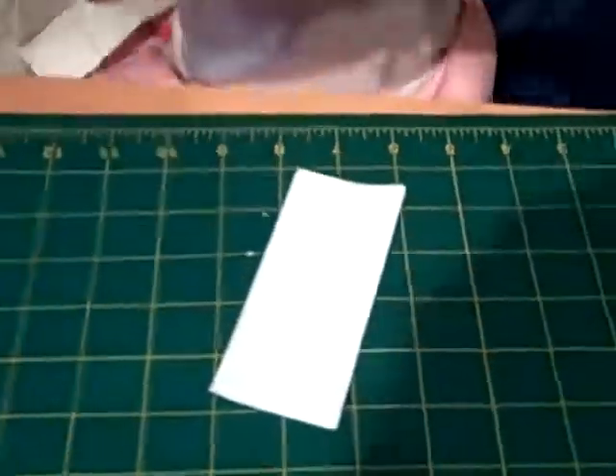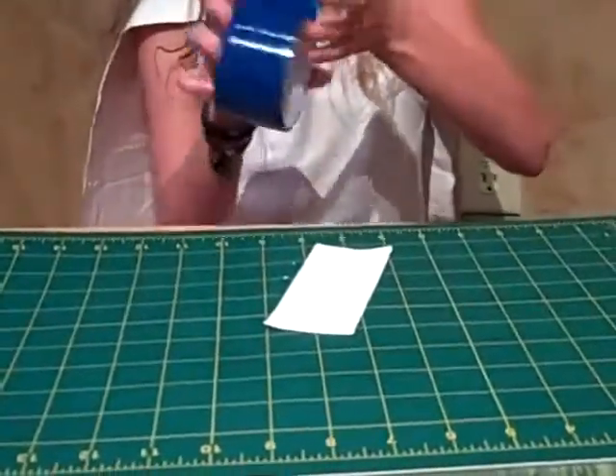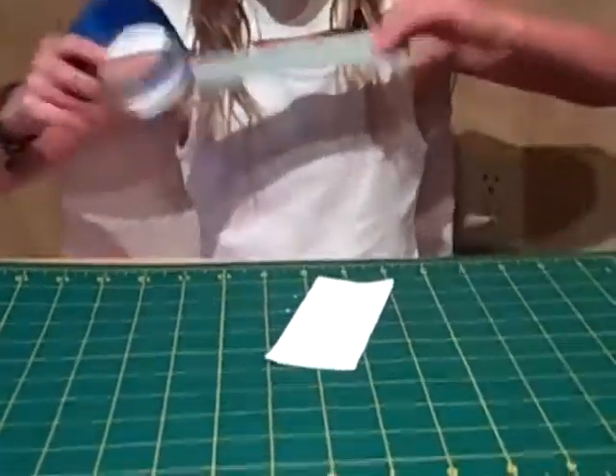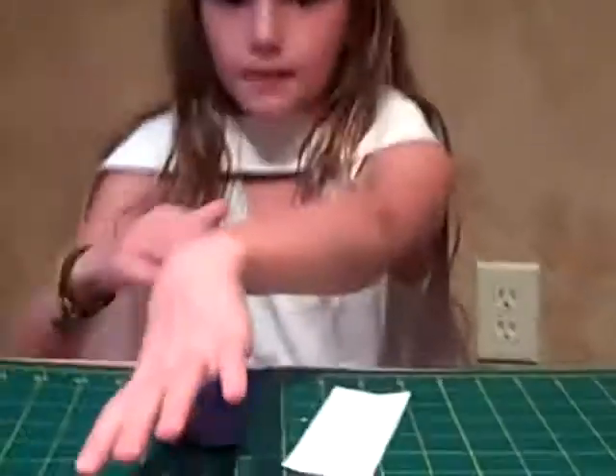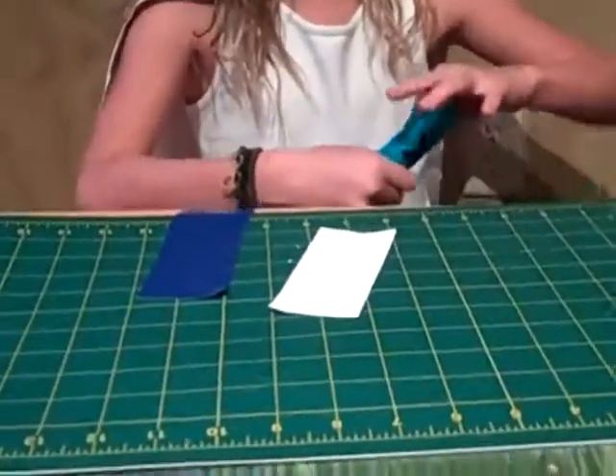Now it's time to decorate. Take your second color and I'm just going to put one stripe through the middle, so take out your exacto knife.